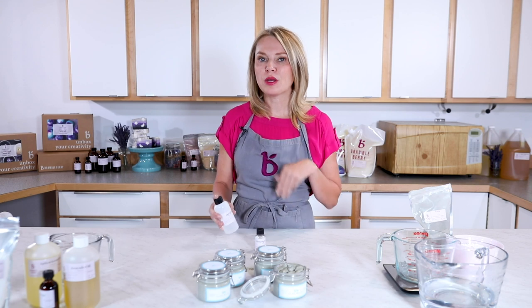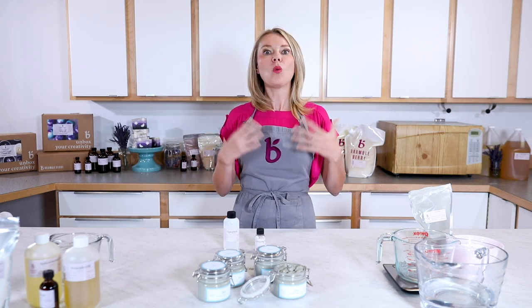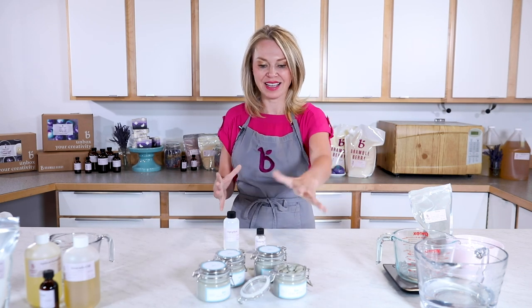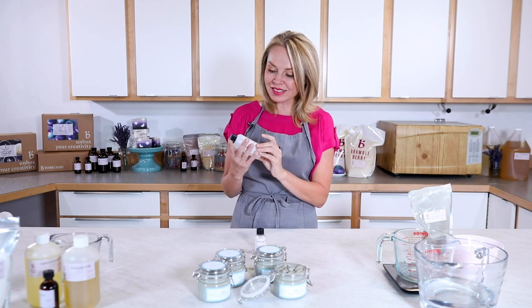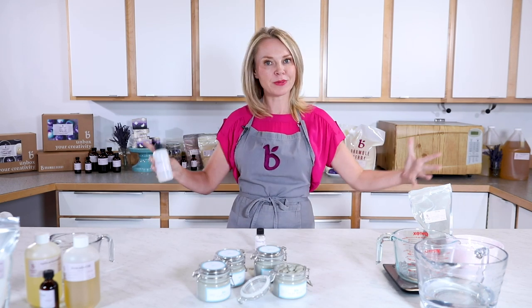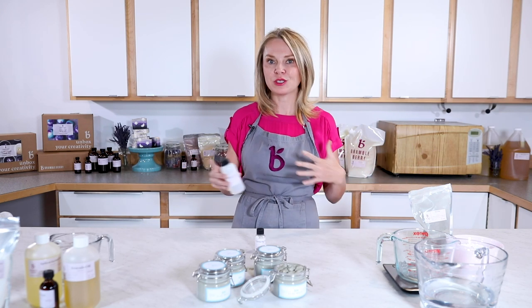Before we get started, let's talk about preservatives. This product is a wet product, meaning there's water in it. Anytime you have water in anything you make that is a lotion-like substance, you have to preserve it. In this case we're using Optifin. I love Optifin because it's a broad spectrum preservative that works well at a wide range of temperatures and pHs.